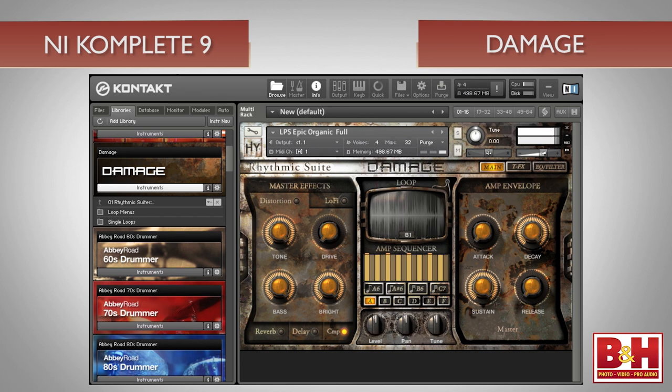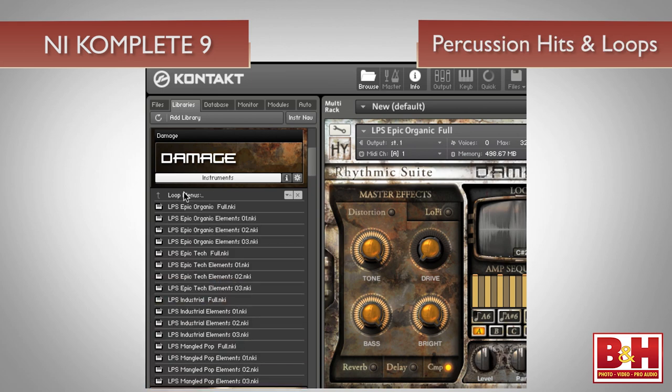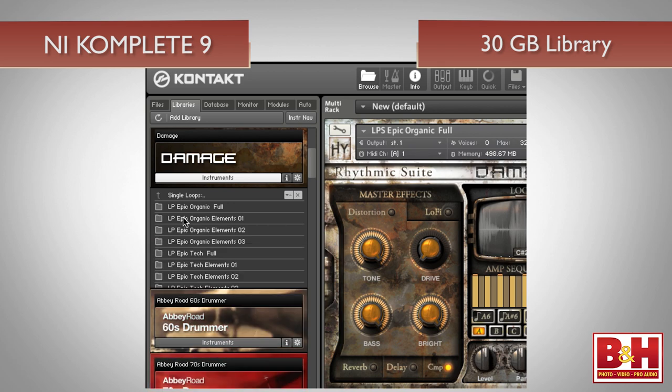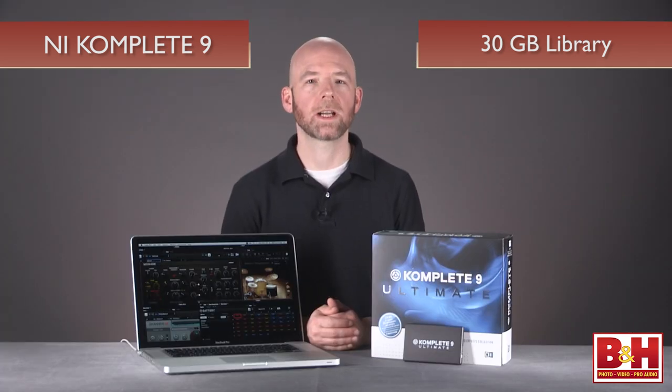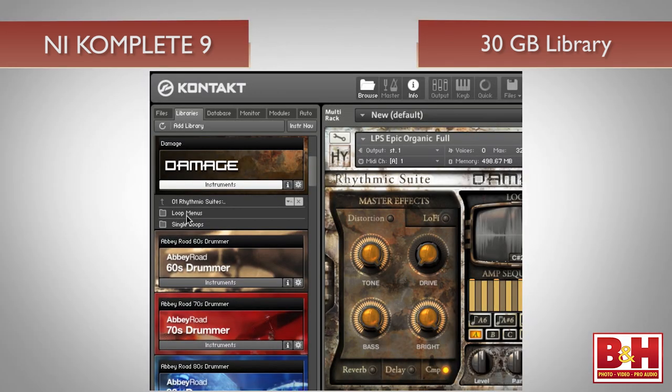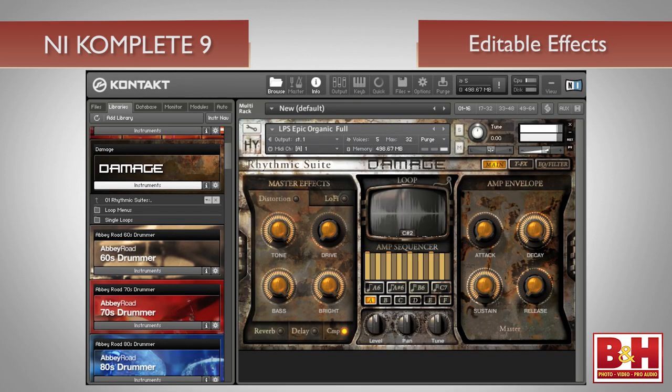Similarly dark and intense is Damage, created by Heaviosity, but instead of strings, you get percussion hits and loops. Damage offers an exciting 30 gigabyte library of heavy-duty, impact-oriented percussion, available in either loop menus or in single loops for more detailed tweaking. Simple to use but excellent sounding, and it features easily editable effects including distortion, reverb, and delay, that add a nice polished sheen to the widescreen percussive terror.